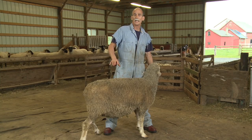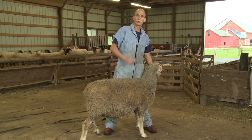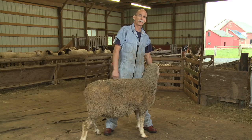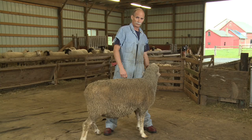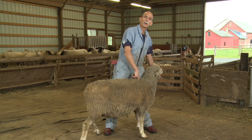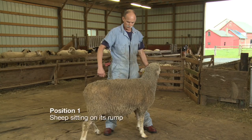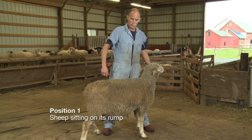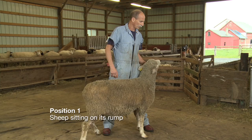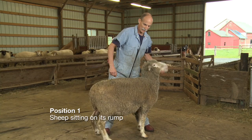First thing we have to do is throw this sheep — get her on her rump so we can go to the first position. A sheep's mouth is designed so you can put your thumb in it. She's got incisors in the front, no teeth on top, and molars in the back — there's a perfect spot for your thumb. We're going to take her nose and turn it back over her shoulder while pushing down on her rump. I'm right-handed, so I use my left hand to turn her, putting my weight on her neck so she can't dance around.